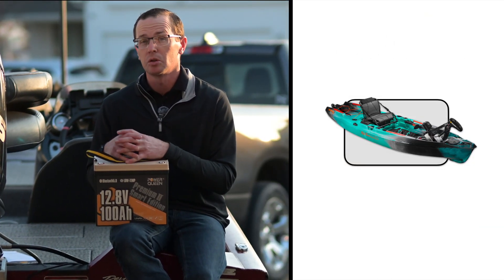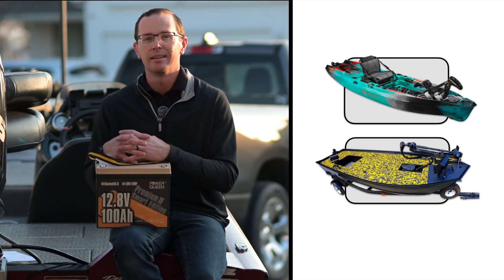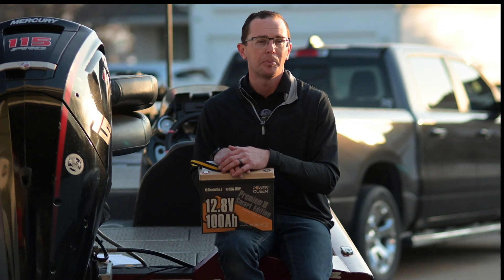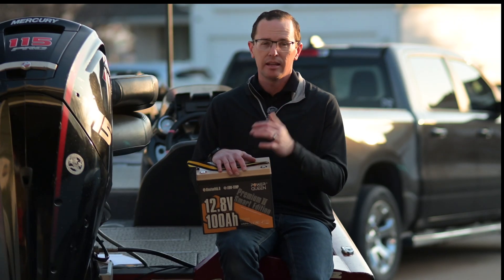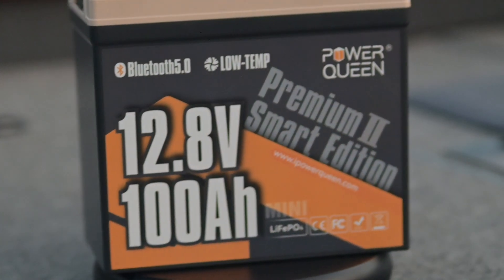Are you looking for a battery to support your kayak trolling motor, maybe a trolling motor for a small boat, or even a dedicated electronics battery? If you are, then Power Queen probably came up in your research at some point, and today we're going to talk through the 100 amp hour mini version that they offer — the Smart Edition.